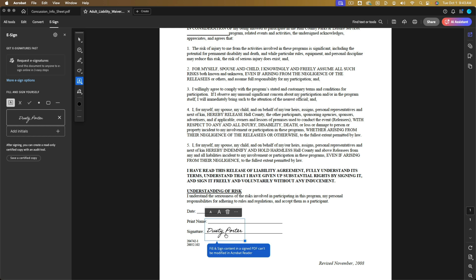One thing I like about this is that some documents have very small areas where you need to sign. You can click the drag box and go left to decrease or drag right and down to increase the size. Then you can click on the actual signature and drag it exactly where it needs to go.